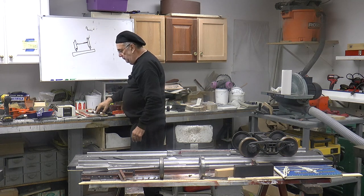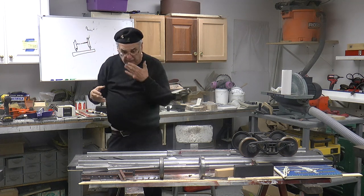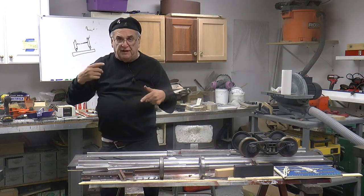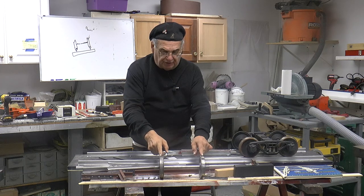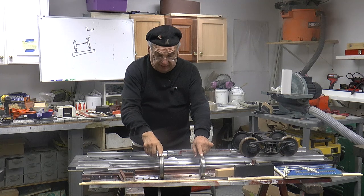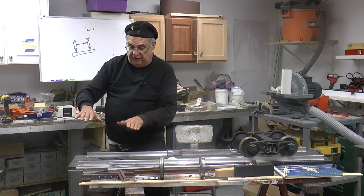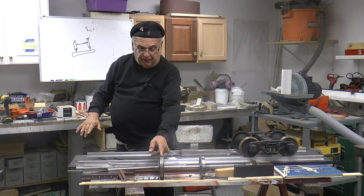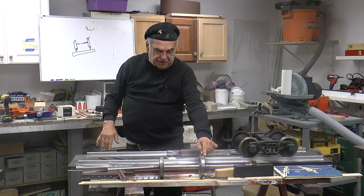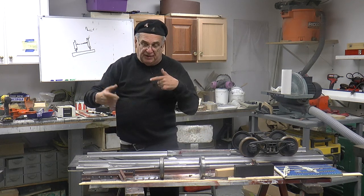Why do you need that? Well the axle is solid — it's not like an automobile. An automobile has a differential, so one wheel travels further than the other. This is a solid axle; they're connected together. So in order to compensate for that, they make the taper three degrees on either side, so that when the thing goes around a turn, it slides up on the bigger part of the diameter, which is closer to the flange, and then the smaller part of the diameter when it's on the other side, away from the flange. And that compensates for some of the difference in the diameter of the wheels.